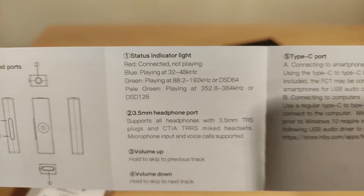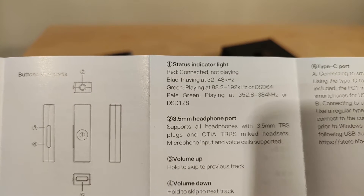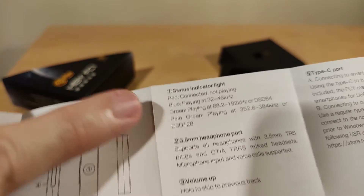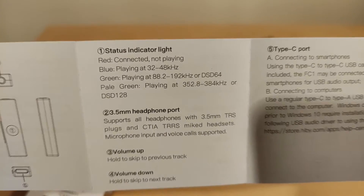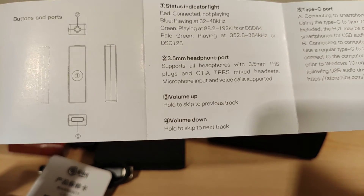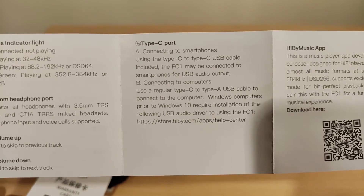Here are the LED color meanings: red is when it's just plugged in but not doing anything; blue is up to 32-bit 48kHz, which is what most music is; above that it goes green; and then there's a pale green — it looks more like a yellow to be honest. It supports all headphones with a TRS connector and CTIA mic'd headsets. The inline controls support volume up, volume down, and hold to skip tracks.